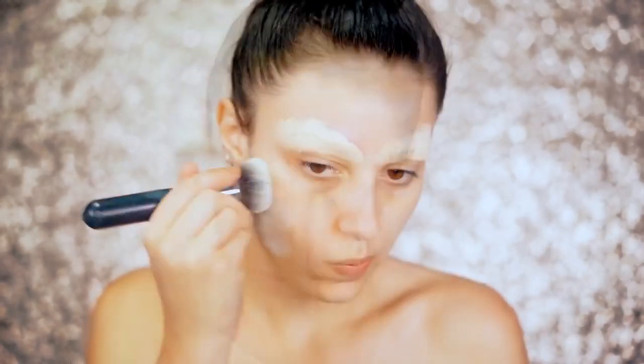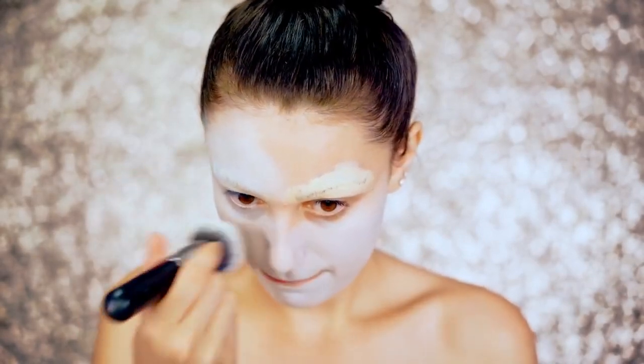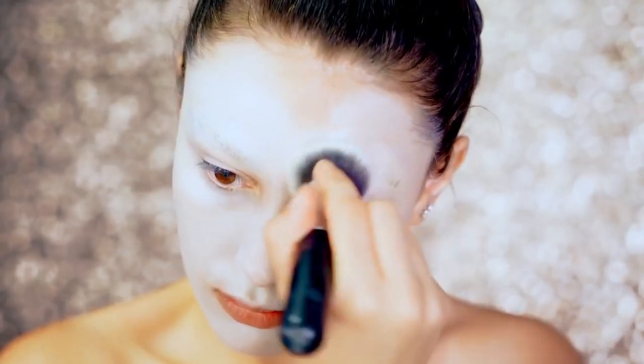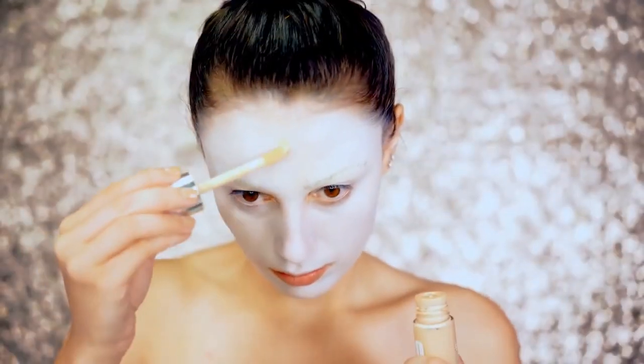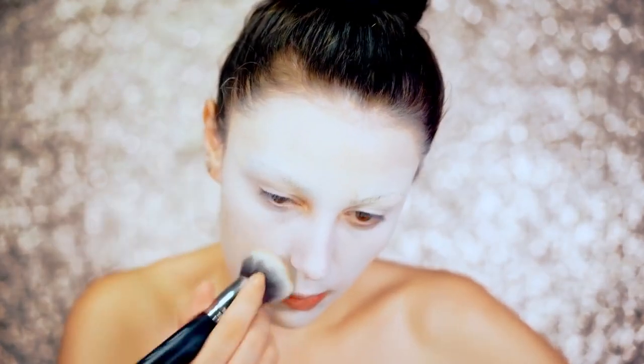We're going to be using a white cream paint today, and what I love so much about this paint is that it's nice and creamy and light so it gives the appearance of just naturally pale skin. To make it a little bit more natural, I did add in some foundation and then locked away those brows using a white face powder.